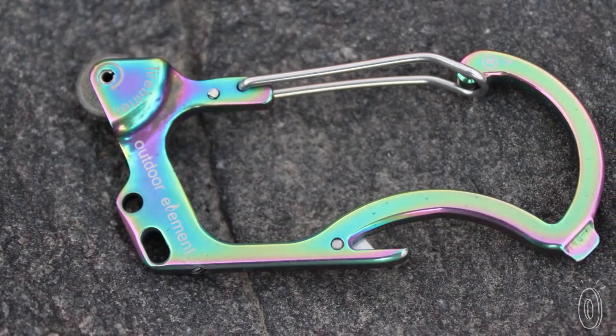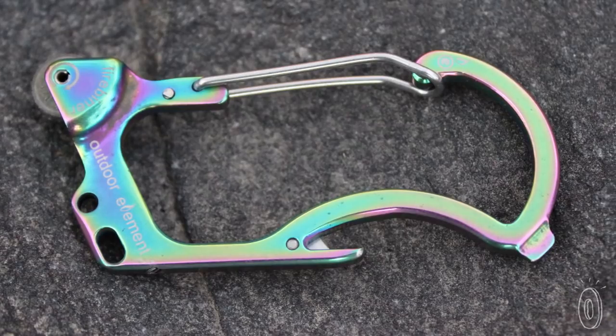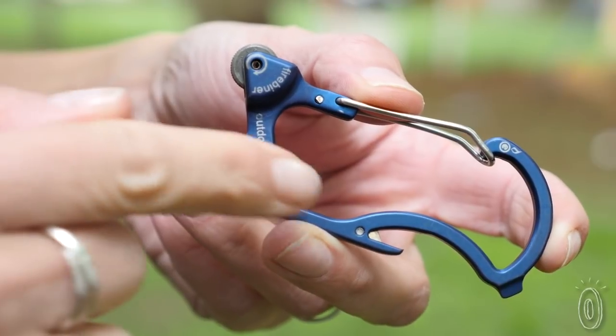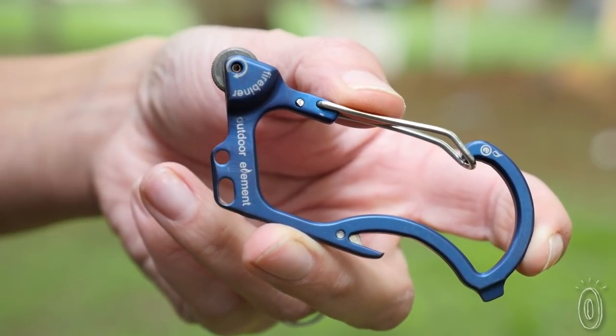The stainless steel body has other convenient everyday hacks in its design: a screwdriver tip, a bottle opener, hang slots for your keys, and a blade that cuts through fishing line or thread.